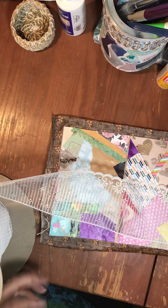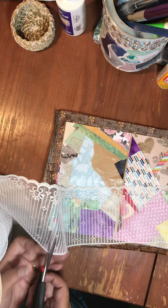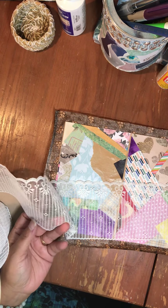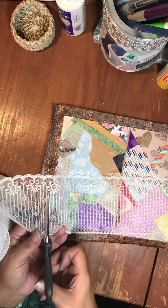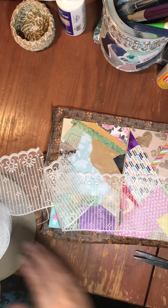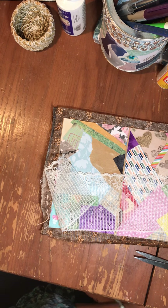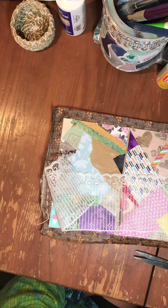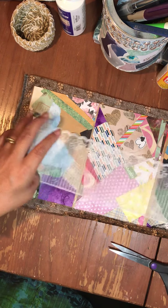I wound up buying a box of ribbon and wound up with this whole incredible amount. I'm always the one saying I don't want too much stuff. I feel so bad for my scissors because I've been doing cardboard again and that's so hard on them. I went through quite a bit of the other ribbon I got.